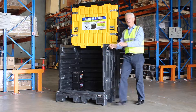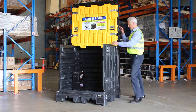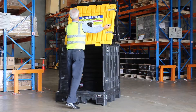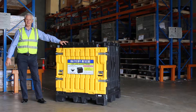Then you go and get the battery, simply load it in. When it's loaded and it's going to rain, simply release the latch, push back and lower — weatherproof again. Thank you.